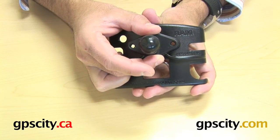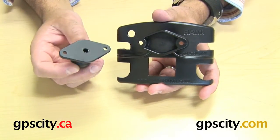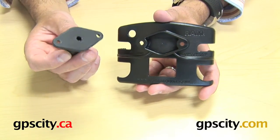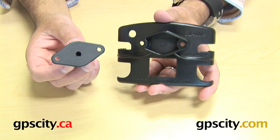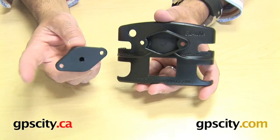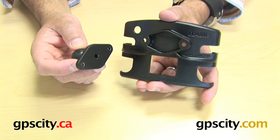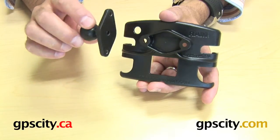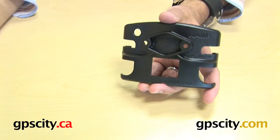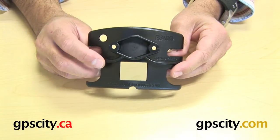Hardware is included with the cradle so you can just connect these two together. Or you need to buy a mount with a diamond plate on the end. Or if you already have an existing mount, you can remove your cradle from its diamond plate and connect that diamond plate straight to this cradle. So there are a few options, but this ball is not included with the cradle — the cradle just comes as you see it, but hardware is included for connecting.